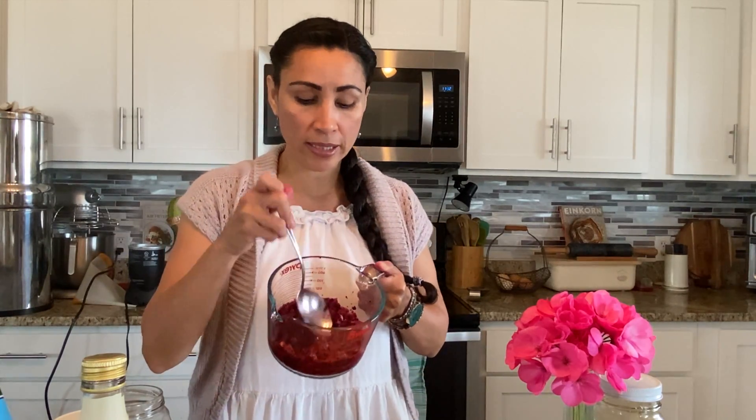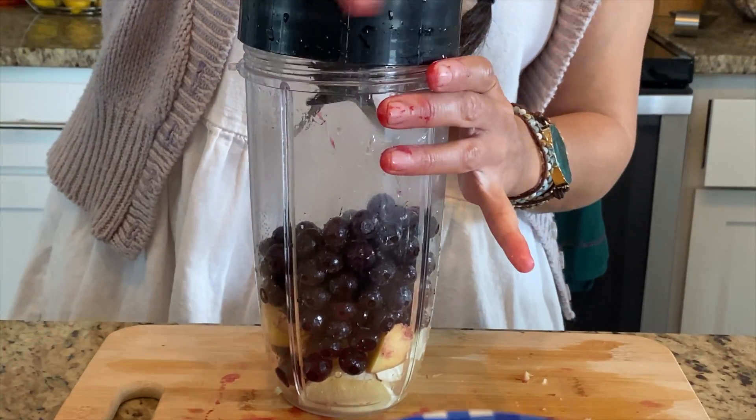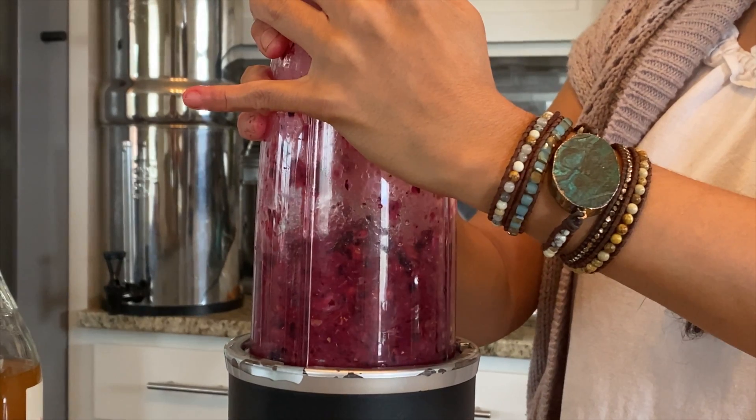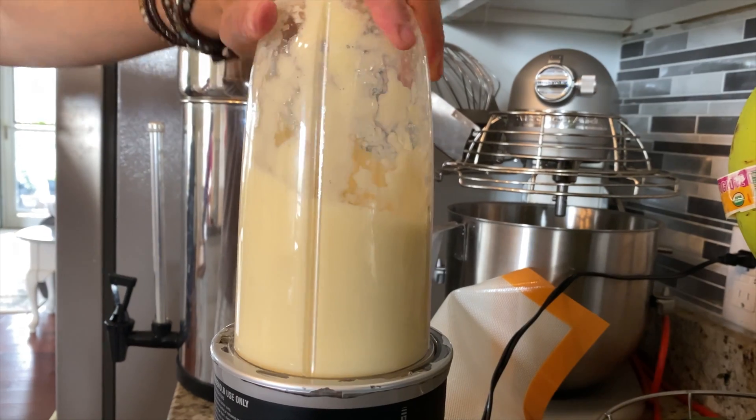Any fruit will work, any combination of fruit. You just need to make sure it's nice and mashed up. I put this one through the processor — you can use a ninja or Vitamix. Here's my pineapple. Make sure your fruit is mashed up. They didn't have a way to preserve things back then, no refrigerator, so this is an amazing way to get a syrup you can keep up to two months.